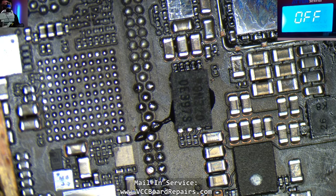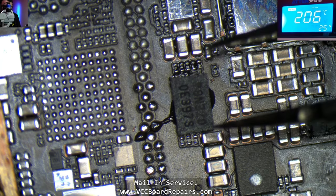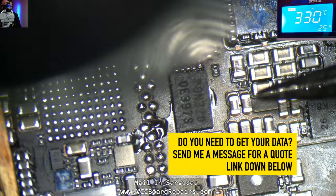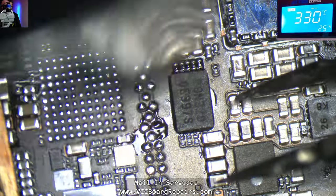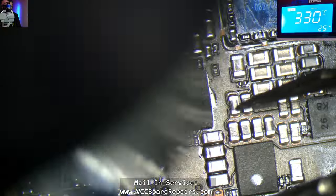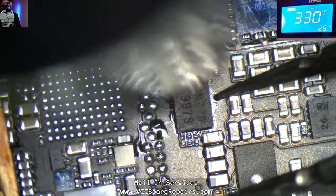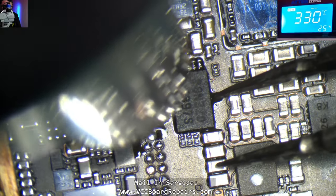Whereas the JBC tips, which work on the Atten, are all tiny and have all the right tips for this type of work. If you have a Hakko, I would highly recommend you consider upgrading to an Atten — it's only about $350 for a dual iron station. You can probably sell your Hakko for $350.